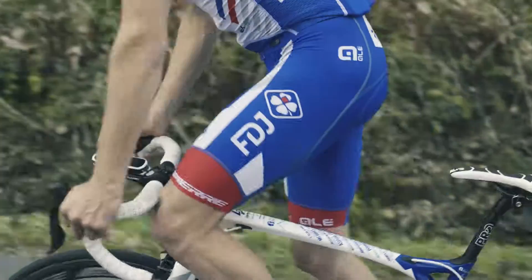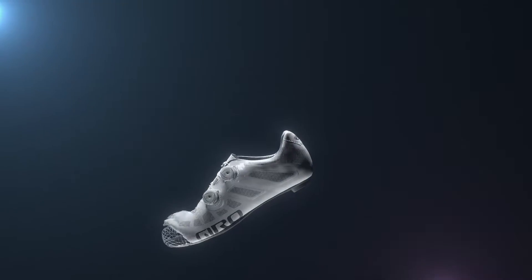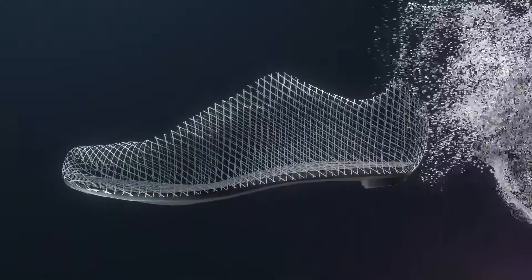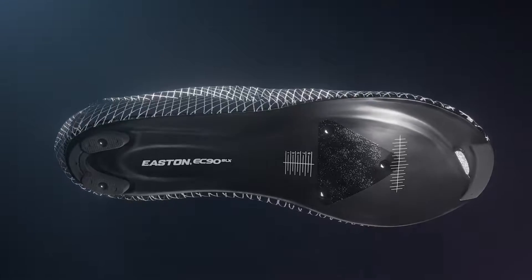The new Imperial sets the standard for lightweight, high-performance footwear designed to comfortably power through the demands of professional level racing and training. The Easton EC90 SLX2 carbon fiber plate is engineered to provide the ultimate stiffness-to-weight ratio.